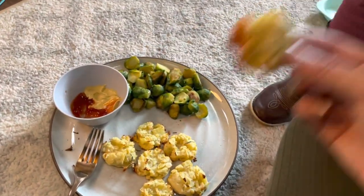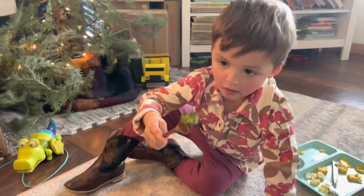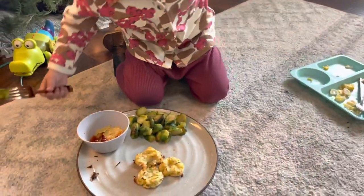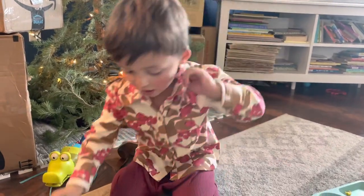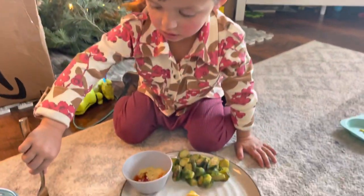I will leave all the recipes in the description box — I'll type them out for you. Wilder says they're delicious — his favorite is the brussels sprouts! We're gonna have to make some more because I only made enough for mama.